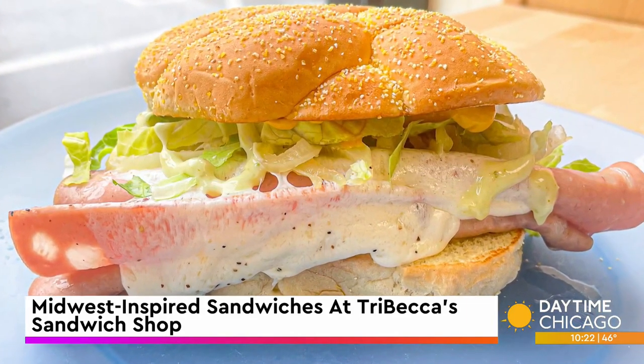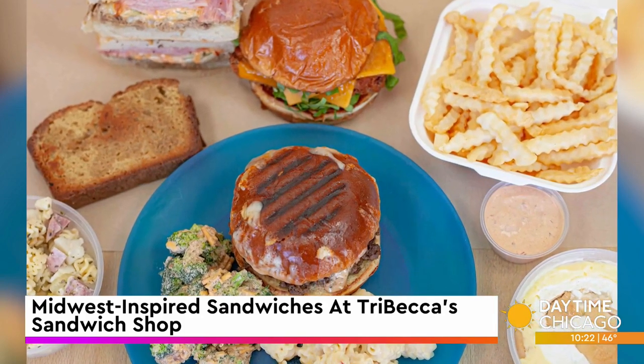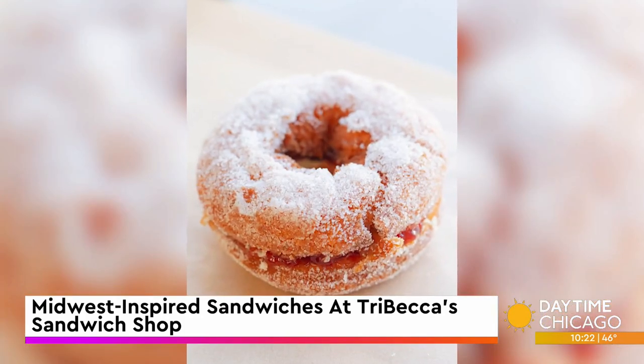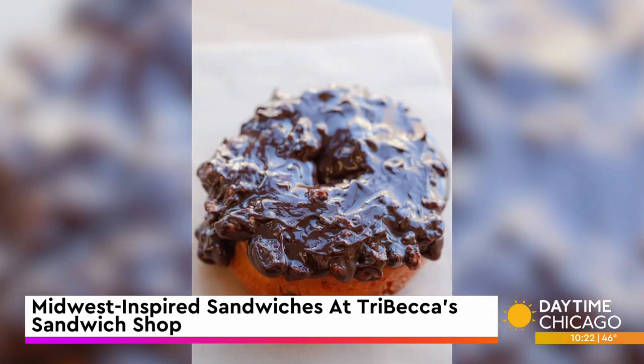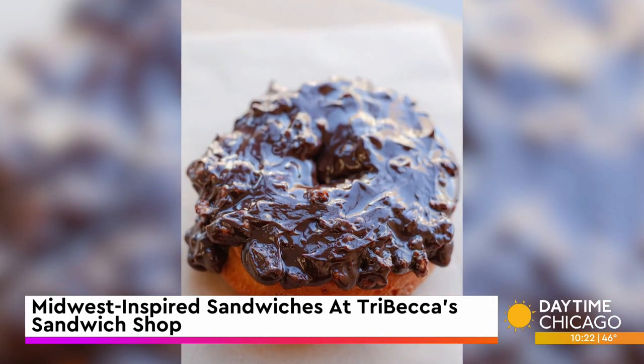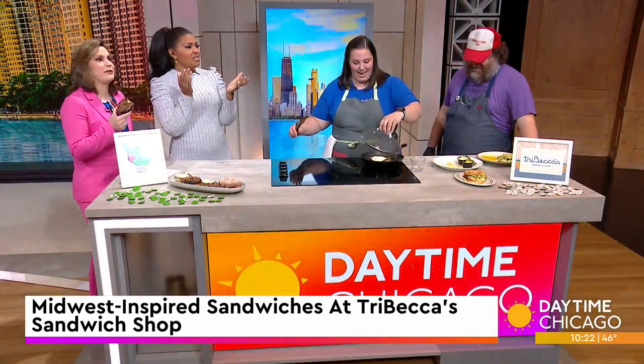You guys cater now too? Yes, we just started catering. We're also now open seven days a week, Monday through Sunday, 8 a.m. to 8 p.m. Breakfast is available until 2 p.m. and the whole lunch menu is available all day — donuts in the morning and sandwiches for lunch.